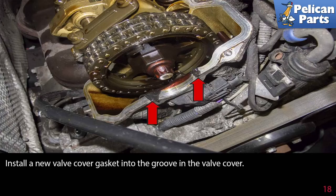Start and idle the engine. Inspect the valve cover and the surrounding area for oil leaks.